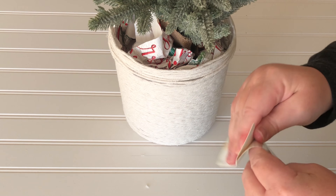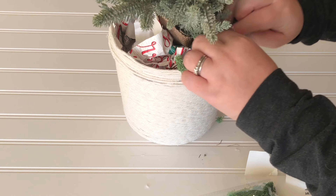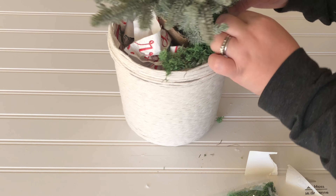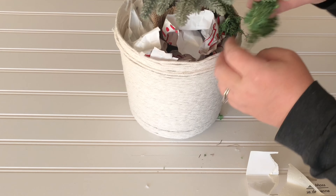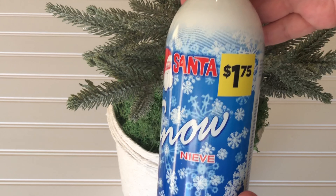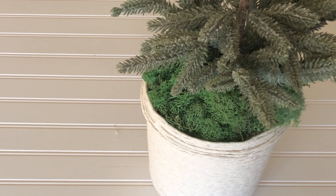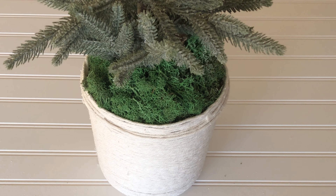To hide the Christmas paper, I'm using reindeer moss from the Dollar Tree. Since that reindeer moss is a pretty bright green, I'm using Santa's Snow from Dollar General — I didn't even know if it was still going to work, but lo and behold it did. It's spraying perfectly.